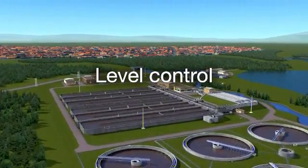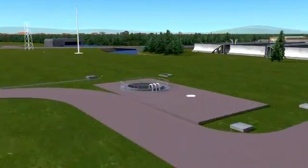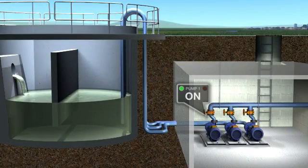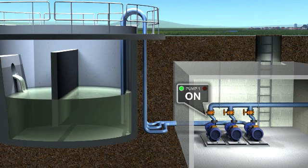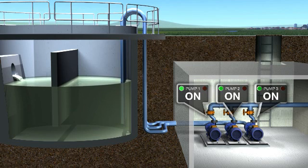Level control. The built-in level control function can operate up to eight pumps to automatically empty and fill tanks. Two or more drives can be linked together to form a simple closed loop system. If the tank starts to fill faster than the running pumps can cope with, the system brings further pumps online to meet the demand.